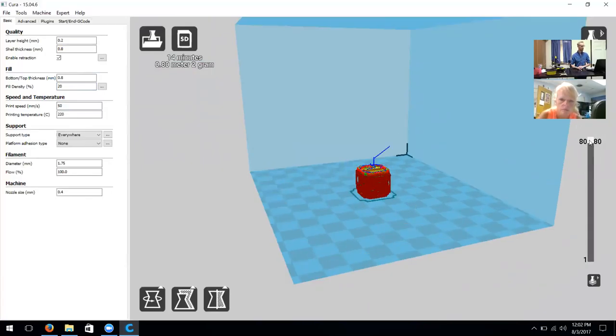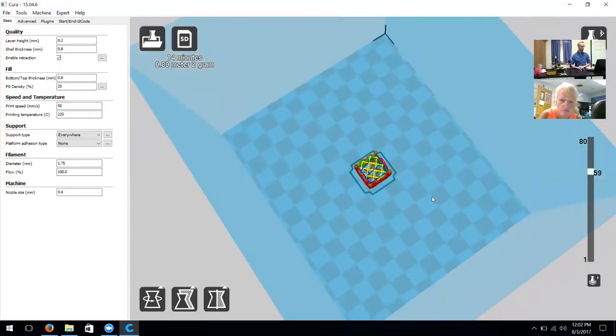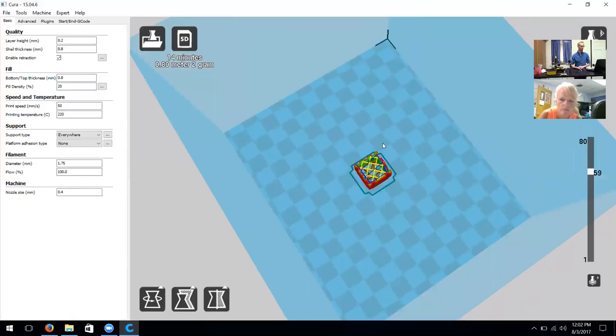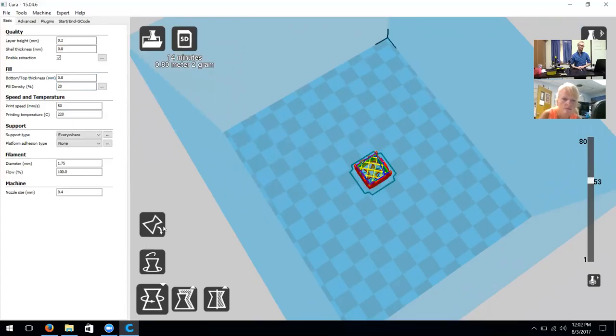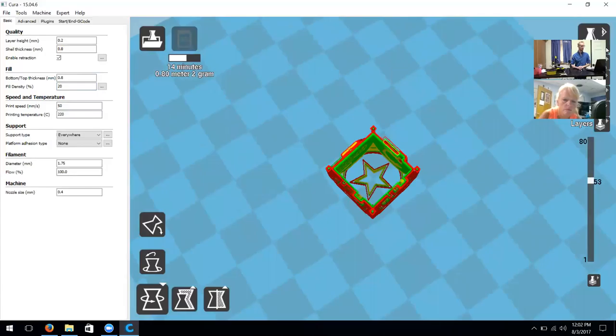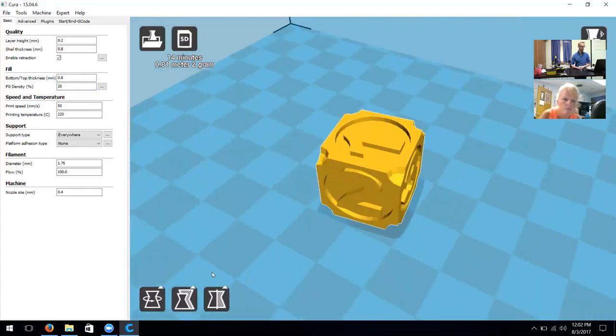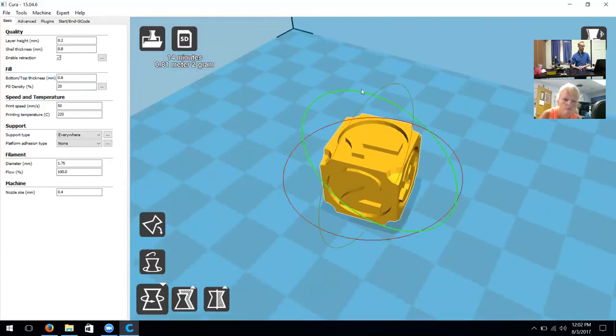In the top right we have View Mode and can select multiple different views. I find the most useful one is Layers, which shows you the actual sliced layers that Cura went through. You can pan through them as you like and see the infill and how the shape is going to happen. The options to rotate or manipulate the object are in the bottom left-hand corner — I can rotate it in any way or click 'Lay Flat' and it should automatically generate it flat on the surface.